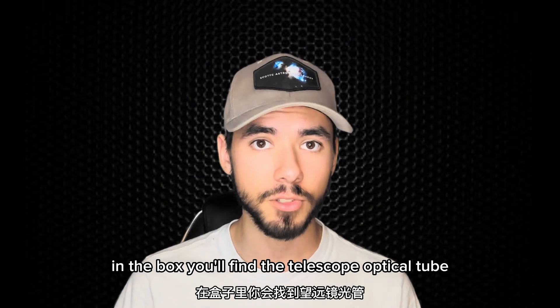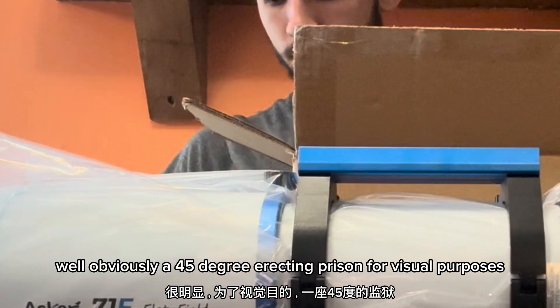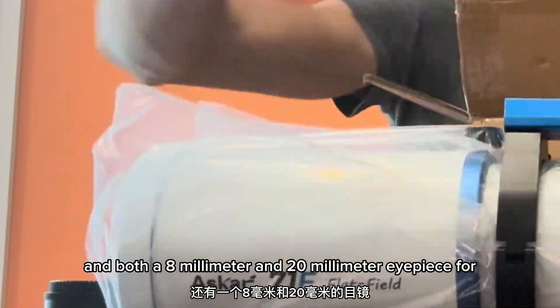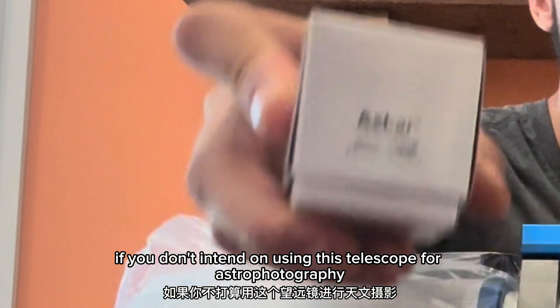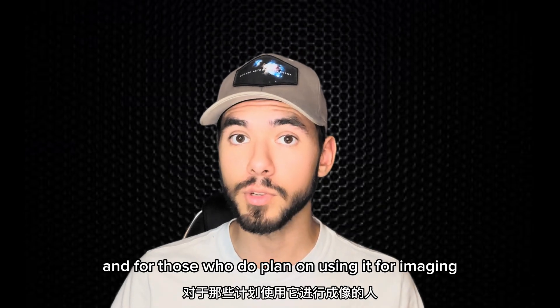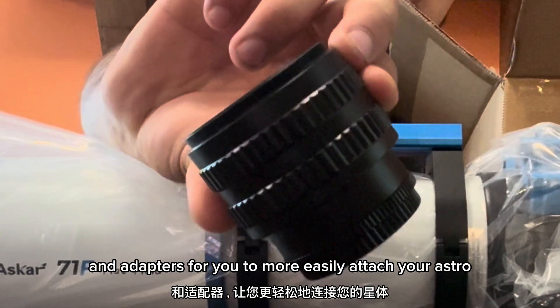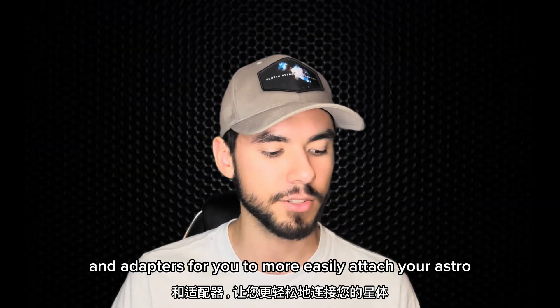In the box, you'll find the telescope optical tube, a 45-degree erecting prism for visual purposes, and both an 8mm and 20mm eyepiece for if you don't intend on using this telescope for astrophotography. And for those who do plan on using it for imaging, it comes with a few extension tubes and adapters for you to more easily attach your astro dedicated cameras.